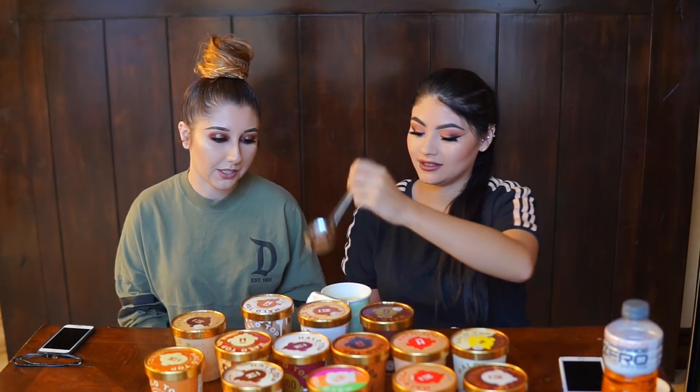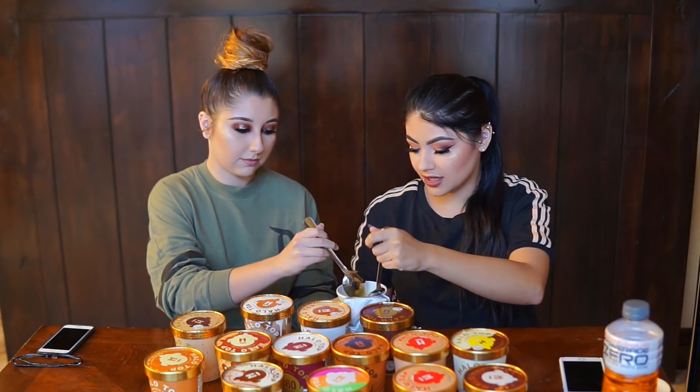So today we're going to be doing a taste test on Halo Top ice cream. Anyways, you can talk now. 15 flavors. I haven't tried this green tea one. Actually, have I? I don't think so. We're doing... what is this? Okay, she went for it. That's pretty good. It's the mochi green tea.